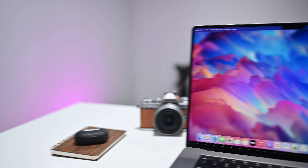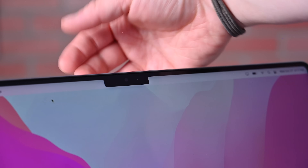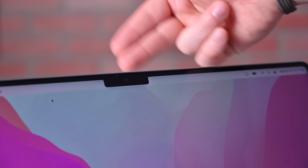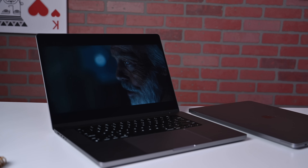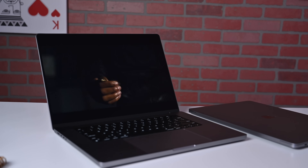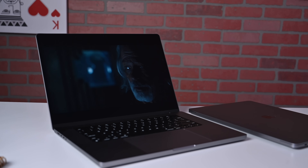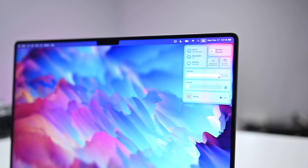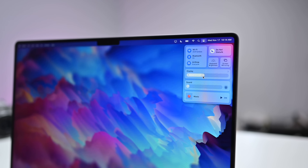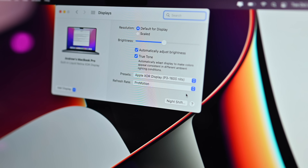The display this year is a little bit taller to accommodate putting the menu bar up there, which puts a notch in the middle where Apple houses its upgraded 1080p FaceTime camera. We have a Liquid Retina XDR display at 16.2 inches on the diagonal with rounded corners at the top and squared off at the bottom. The display is mini-LED with a million-to-one contrast ratio, 1,000 nits of brightness, and 1,600 nits of peak brightness for HDR content. It's also a ProMotion display that can ramp up to 120Hz when necessary.